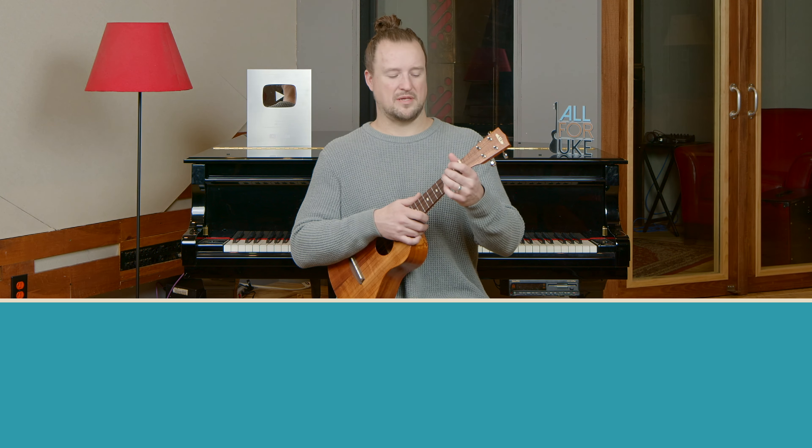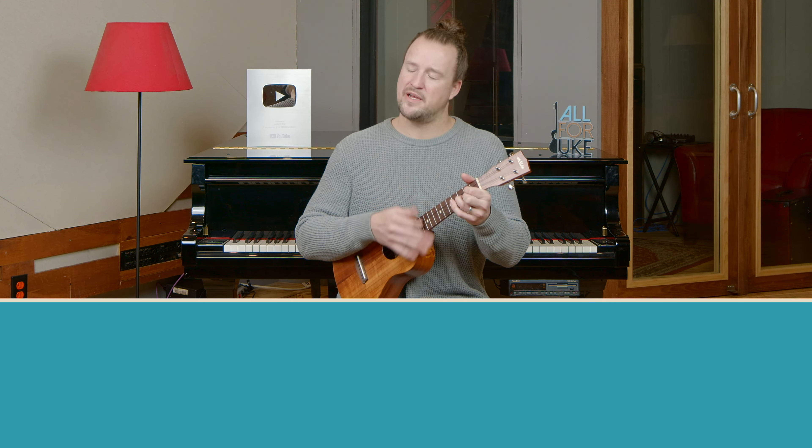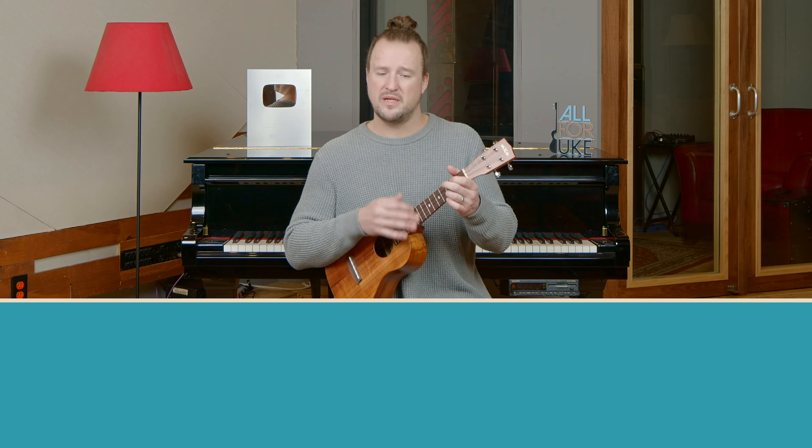Now I'm going to demonstrate the pre-chorus section — I'll hang on the A minor a little bit as I start this up. All along the southbound odyssey, the train pulls out of Kankakee, rolls along past houses, farms and fields, passing trains that have no name, freight yards full of old black men, the graveyards of the rusted automobiles.